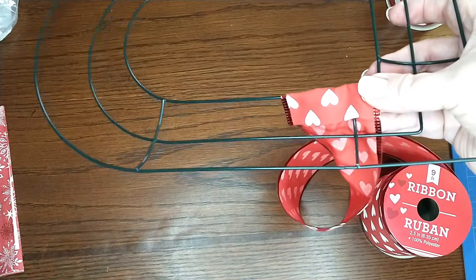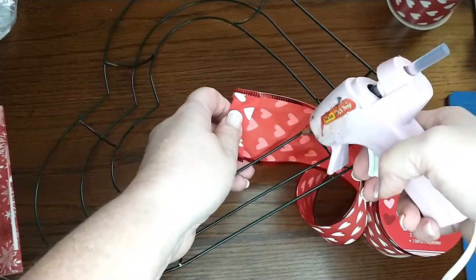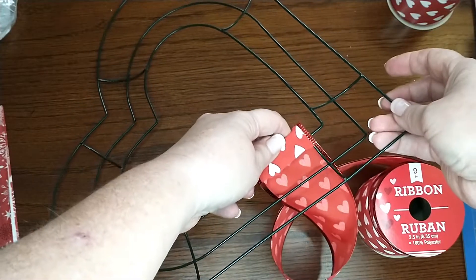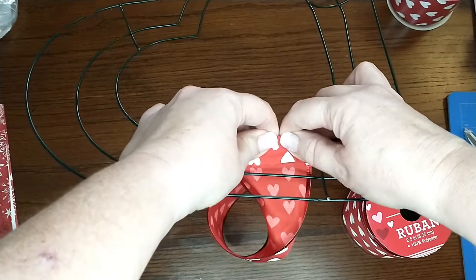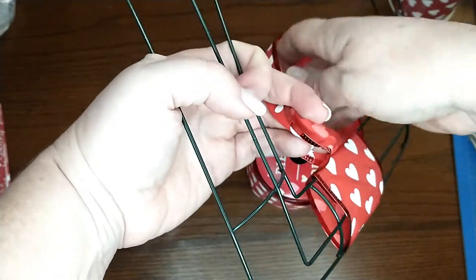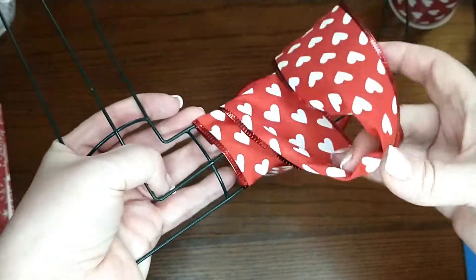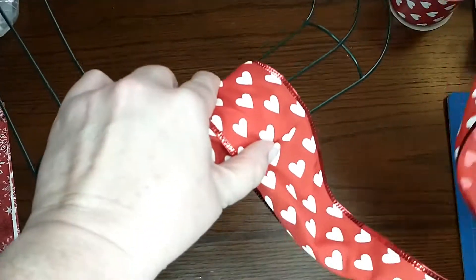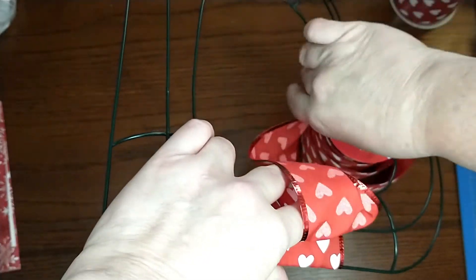Take your hot glue gun — I really need to put this stuff on the other side of me. Just put a little bit of hot glue on the frame, then I'm just kind of folding the ribbon over just a little bit to get it started and hold it there. Then all we're going to do is just wrap the frame in this ribbon. That's it — it's really simple. You'll want to wrap it kind of tight but not too tight.